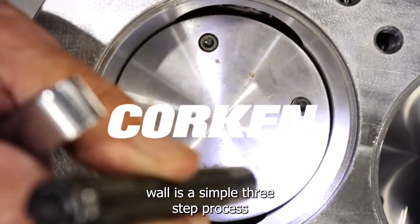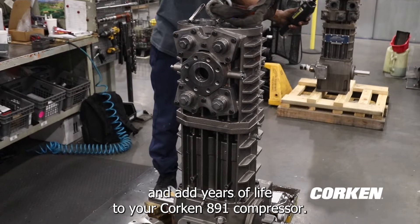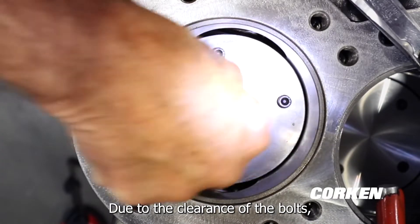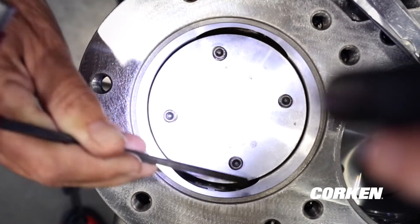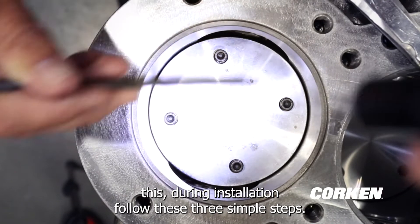Centering the piston cap in the cylinder wall is a simple three-step process that will save you wear and tear and add years of life to your Corkin 891 compressor. Due to the clearance of the bolts, if not properly centered, the piston cap can move around, potentially scoring the inside of the cylinder wall. To prevent this, during installation follow these three simple steps.